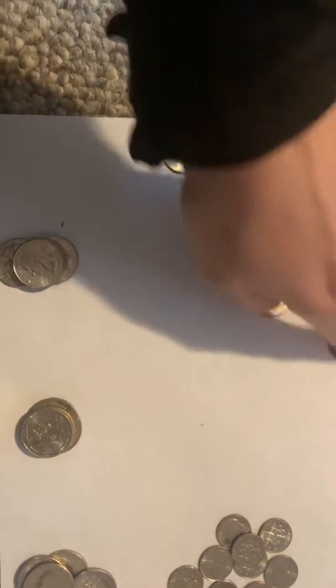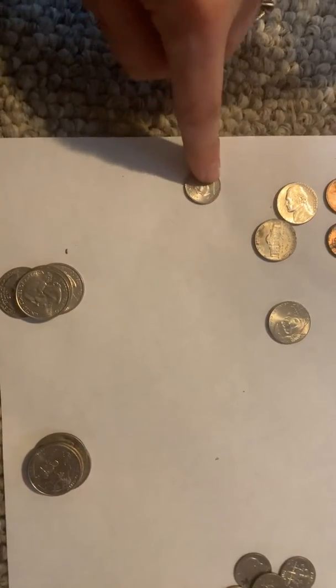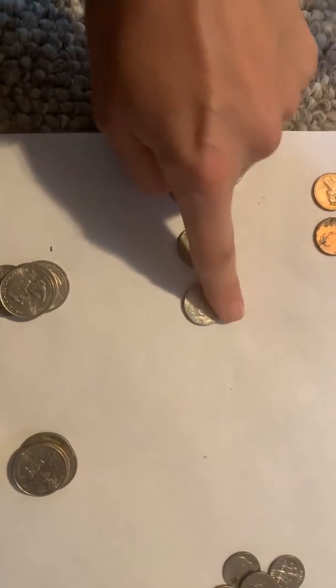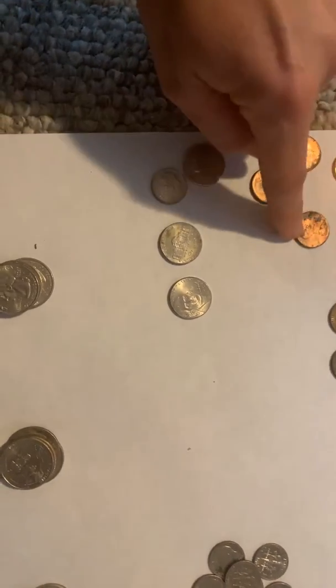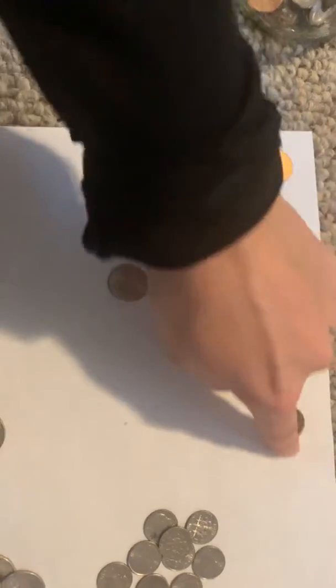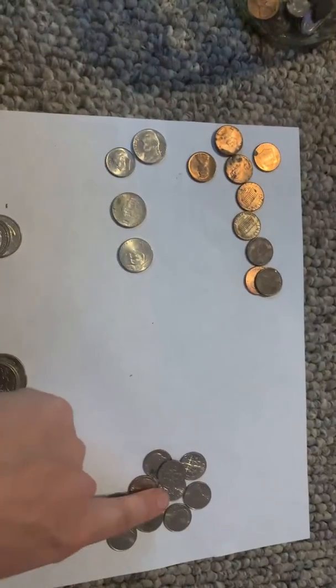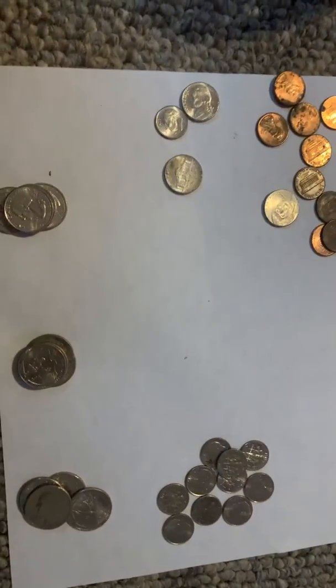So ten, plus five more: ten, fifteen, twenty, twenty-five — plus one more: twenty-six, twenty-seven, twenty-eight, twenty-nine, thirty, thirty-one, thirty-two, thirty-three, thirty-four. So we have one, two, three, four dollars and thirty-four cents.